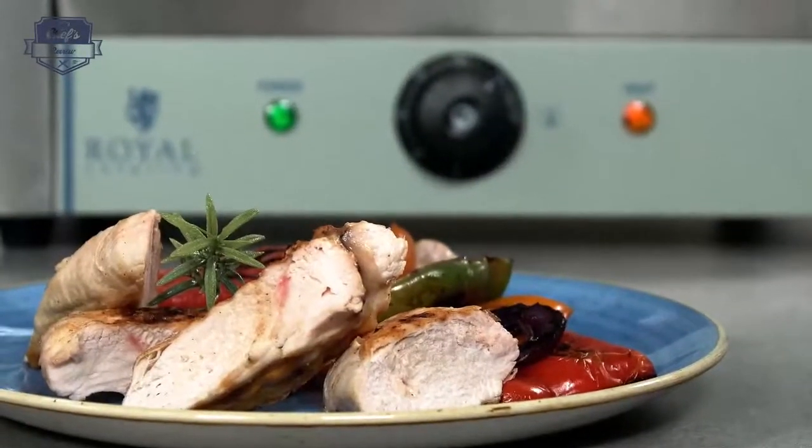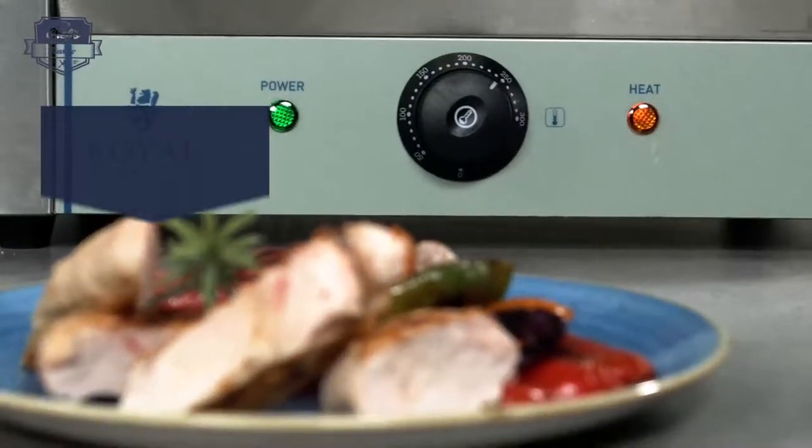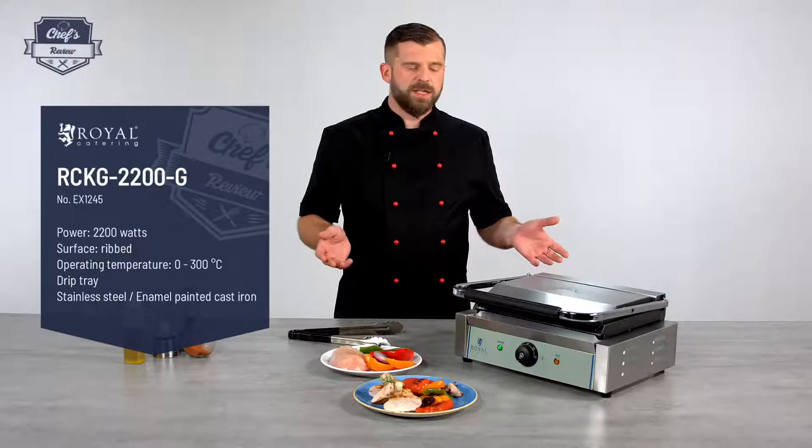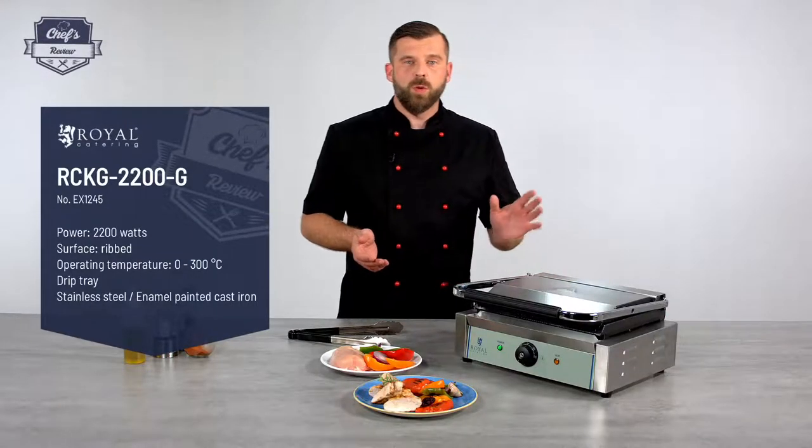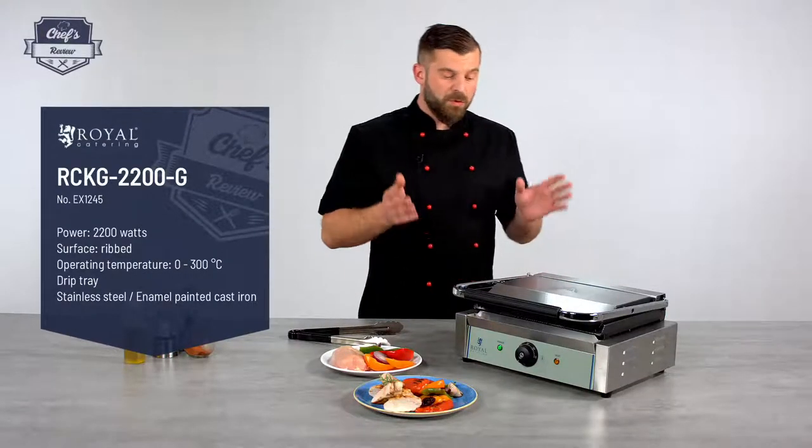A few things first. The device works with 230 volts so you just plug it in and you're ready to go. It also has 2200 watts of power so it will heat up really quickly.